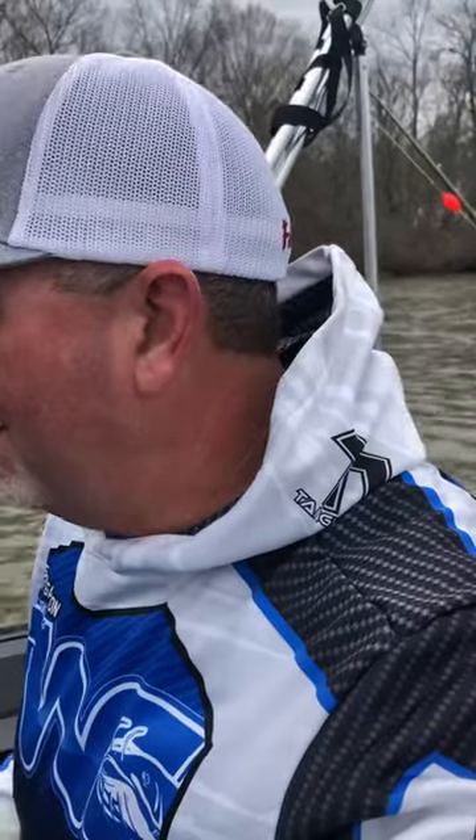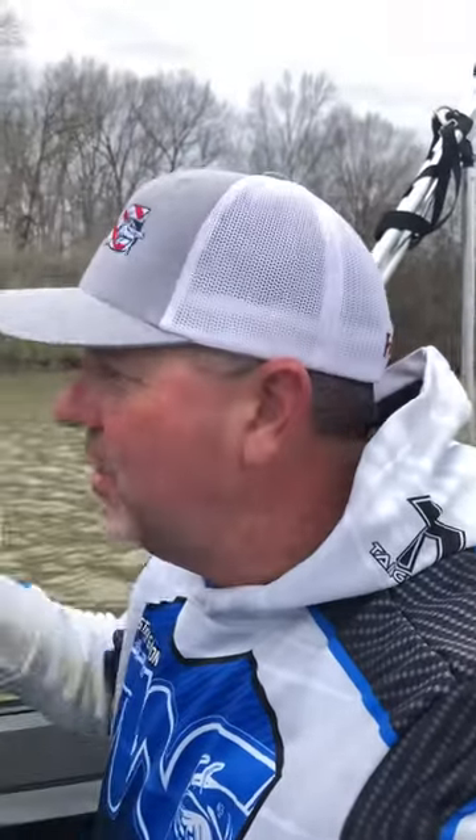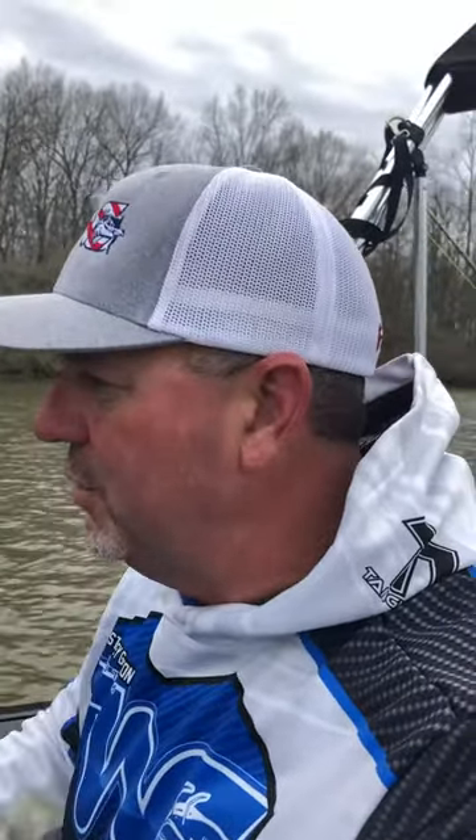If y'all need any information on running a Humminbird, I'd be glad to help you any way I can. Just get in touch with me and message me on Facebook Messenger. I'd be glad to help you. Have a blessed day.